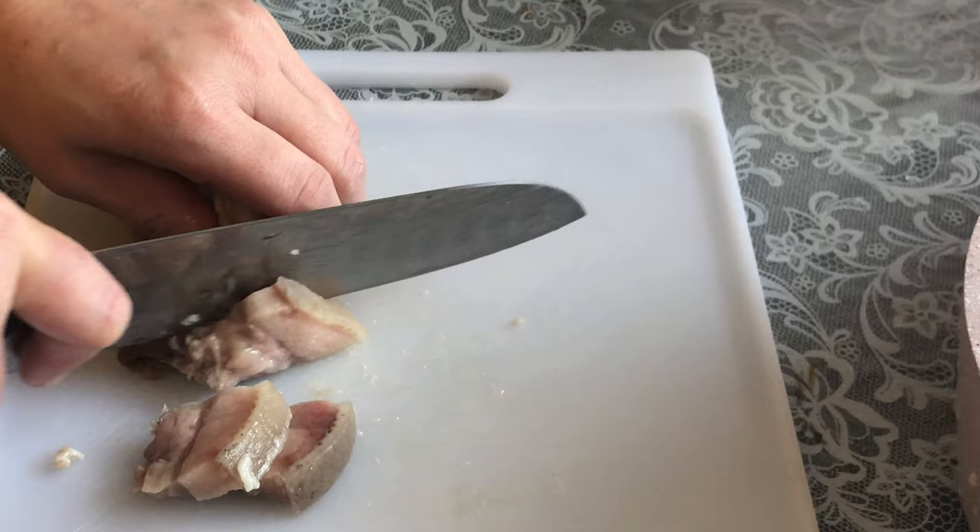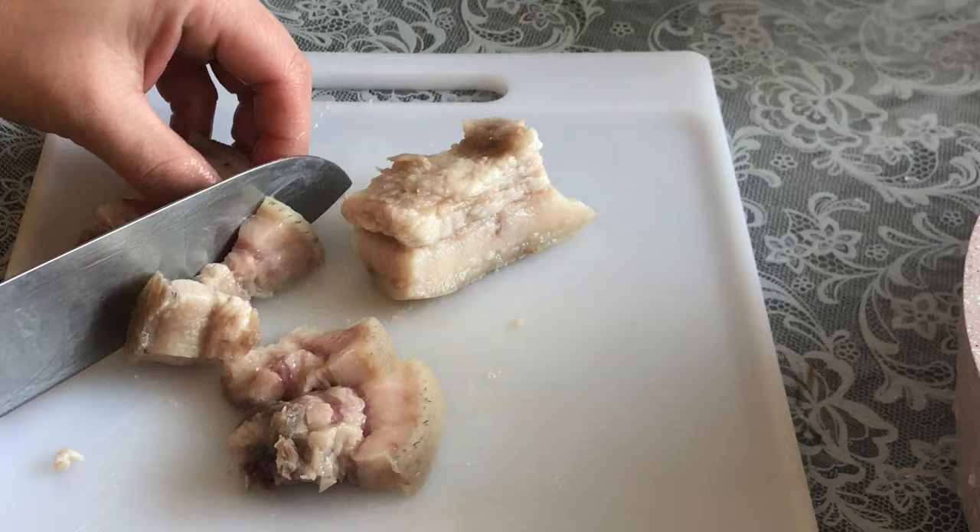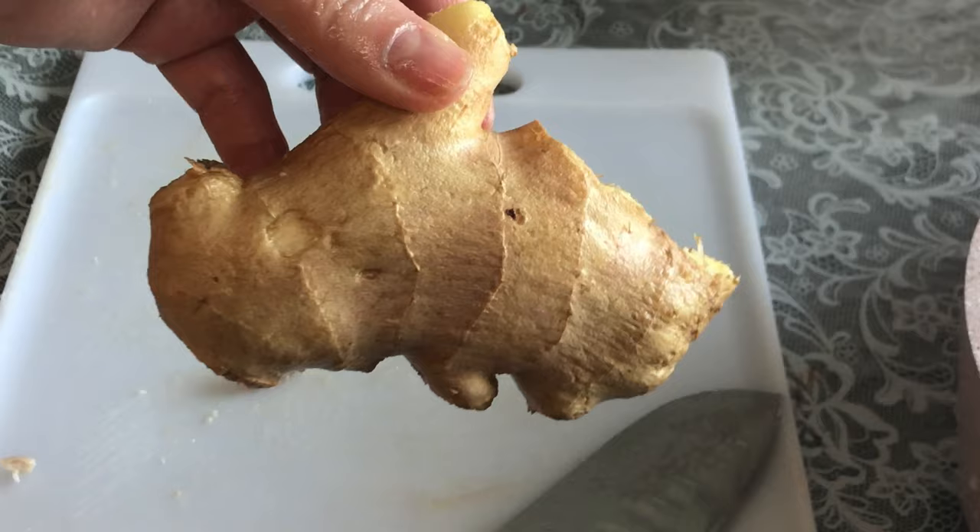The water is dry. We're going to have the water. I don't want the water to wash the water.